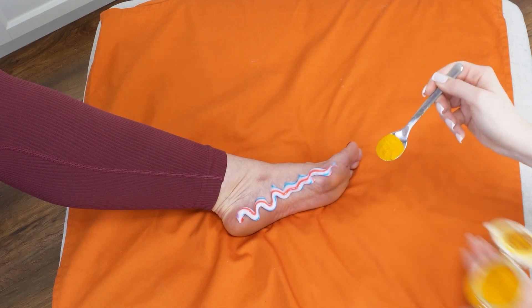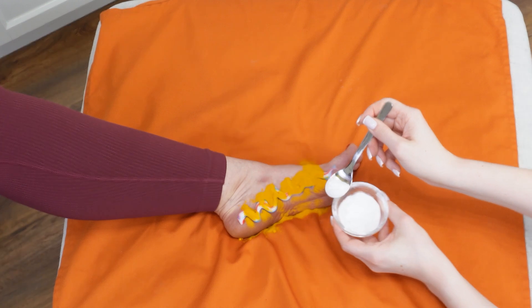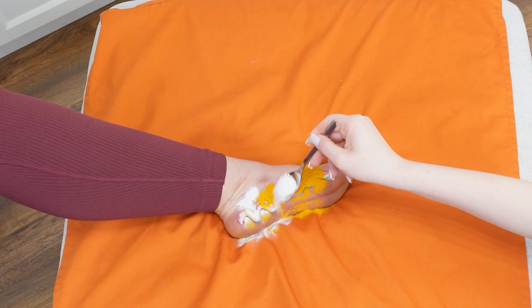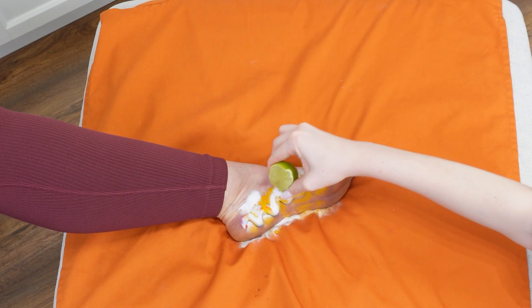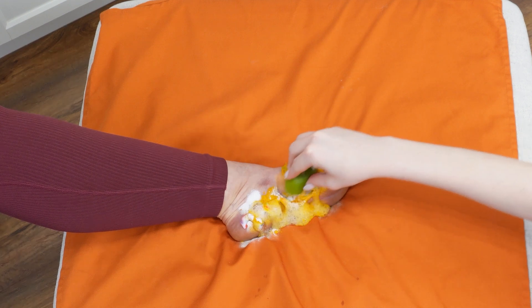Sprinkle about a teaspoon of turmeric over the paste, then add the same amount of baking soda. Baking soda has antibacterial properties, soothes tired feet, and promotes relaxation. Next, take a piece of lime and squeeze the juice onto the mixture of toothpaste, turmeric, and baking soda. Rub the lime into your heels, applying more pressure on the rough areas.